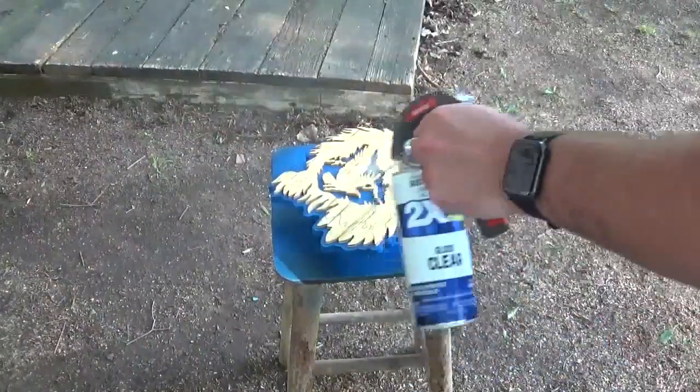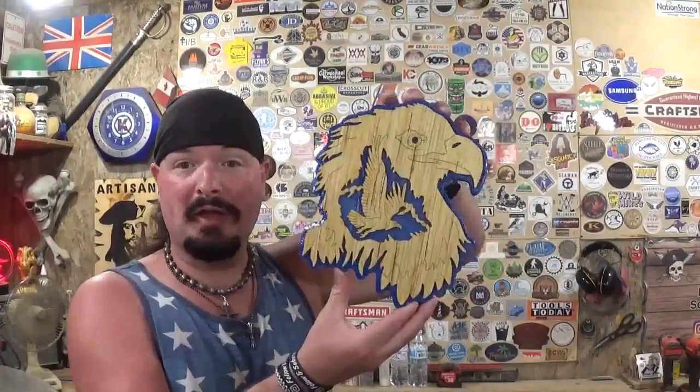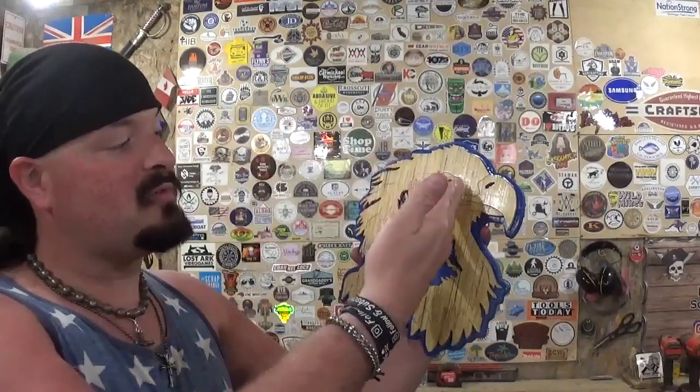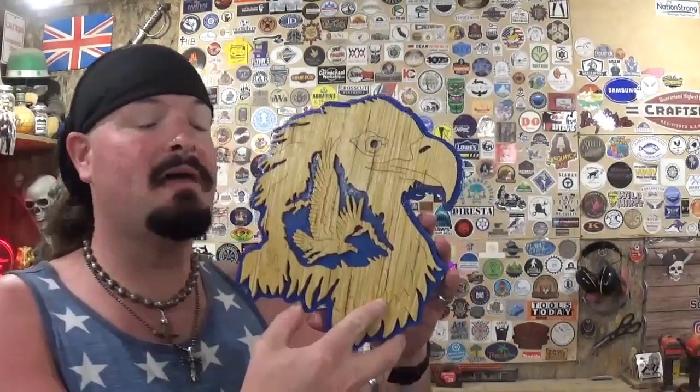Here we have the completed American Bald Eagle cut out completely on the scroll saw with some amazing detail, and it finished up nicely. Really happy with the results. It took me around 30 minutes to scroll everything out — that's including all the scroll work of the eagle itself, all the veining work, as well as doing the backer board out of the half-inch material. I finished it with Minwax wood stain for the quarter-inch material and a nice patriotic blue color for the backer board. I've got another one to finish off camera, and I might do the backer board on that one red — red, white, and blue are the colors of the United States of America, so I think that will have some nice patriotic looks to it.